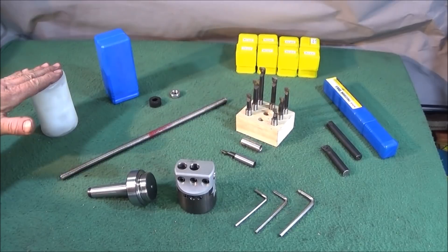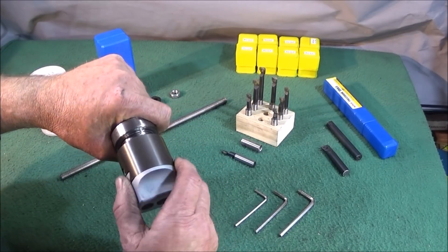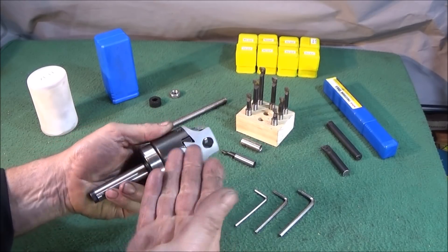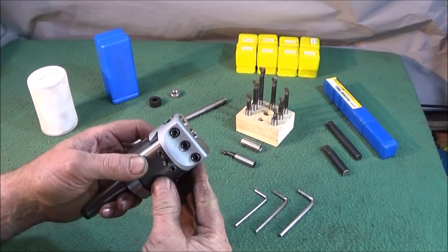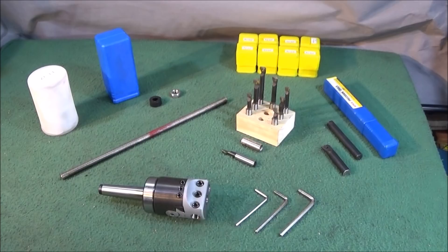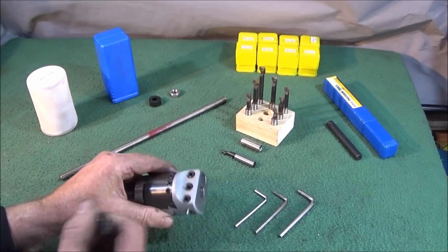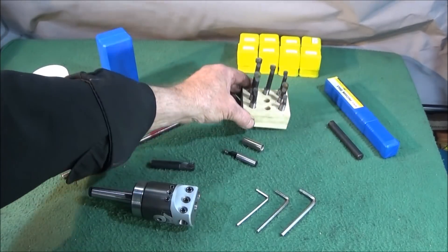It came in two boxes — the head in one and the MT2 in the other. They just screw together and tighten up. It's a really good quality looking tool with very nice finishes, and in operation it's very smooth. All the Allen grub screws are very good quality and it's metric. It takes 12 millimeter shank tools and has four positions.